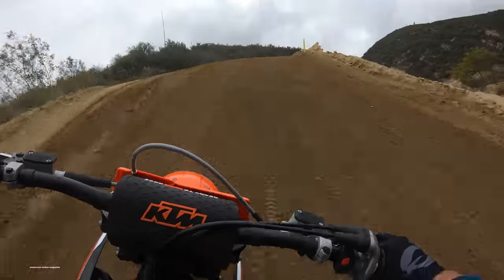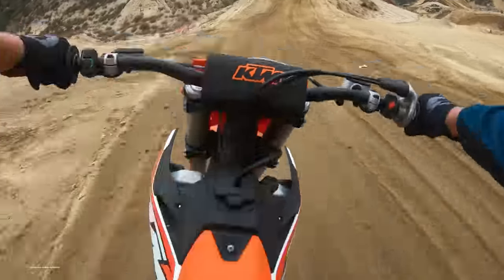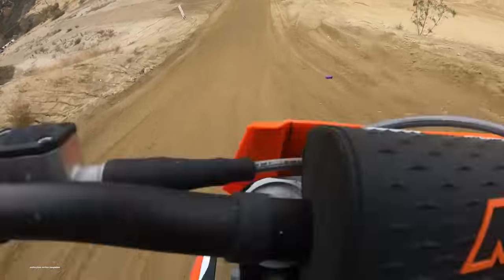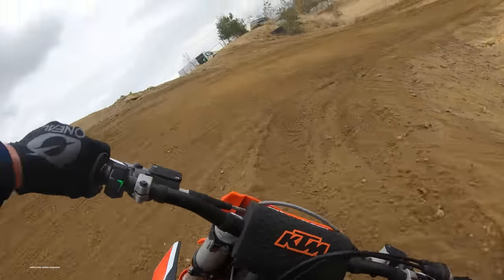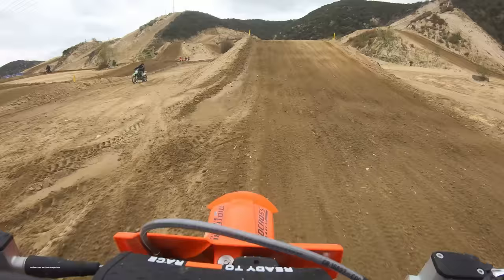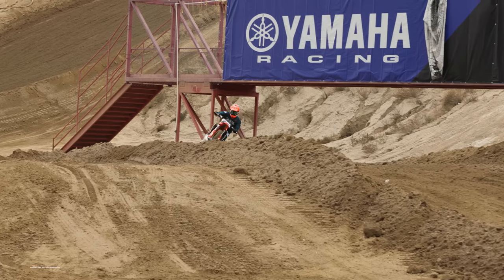So the big benefit of fuel injection is instant power on the bottom end, but the downside is the rev limiter on the top end. However, after riding this bike more and getting more comfortable, we realized that the rev limiter typically clicks in when using the clutch and revving up the bike, or if you're revving it mid-air. When you're on the ground and the bike is under load in the deep dirt, you're not going to hit the rev limiter and it's much harder to find it.